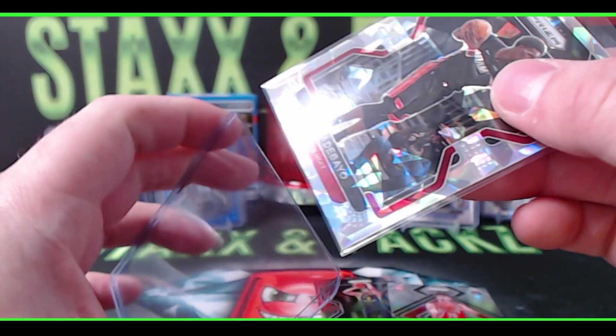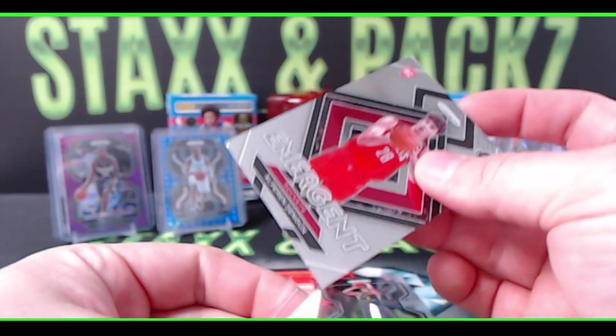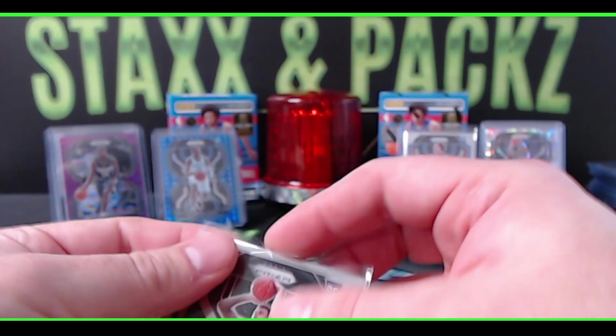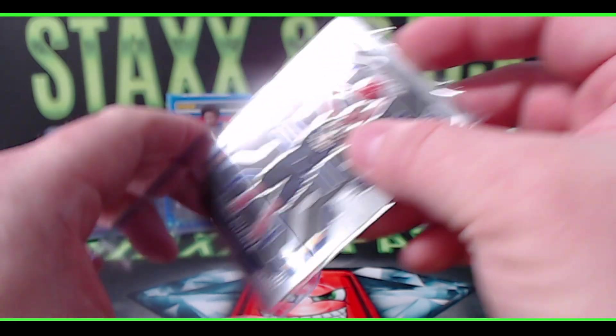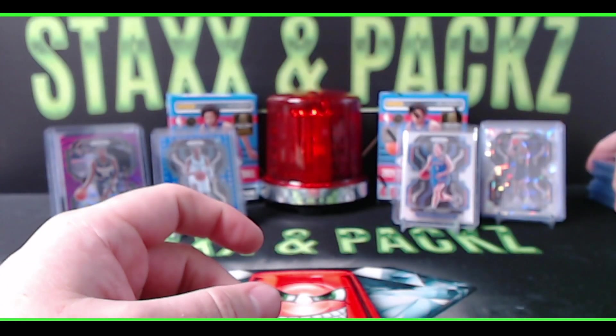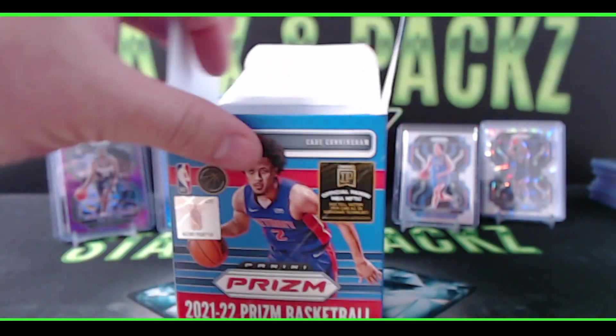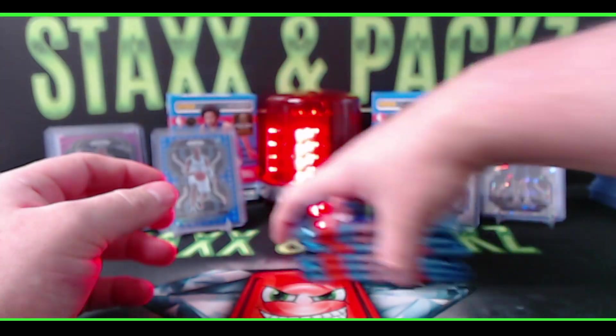One more blaster to go. So far only one blue 75th Anniversary. There are 20 blasters in a case, so doing five boxes is a 25% sample size — just so you can get an idea of what to expect in this product. Here we go, last box mojo — let's see if we can get something big!